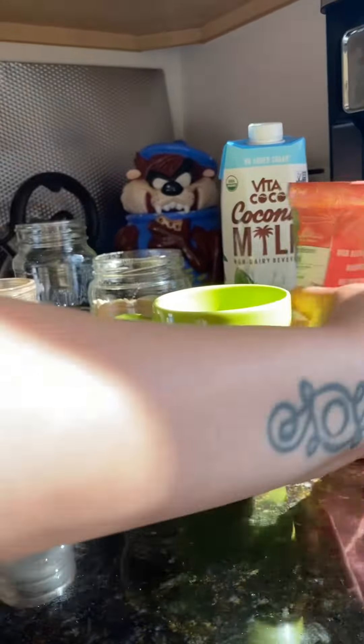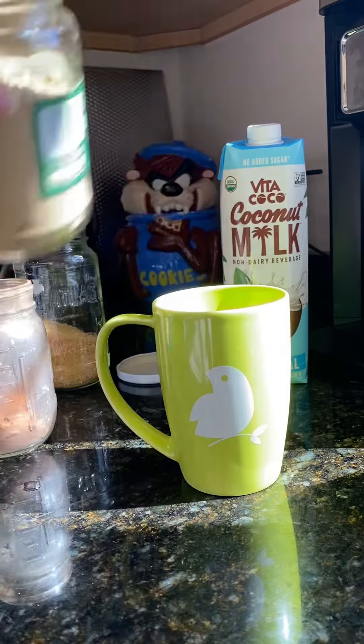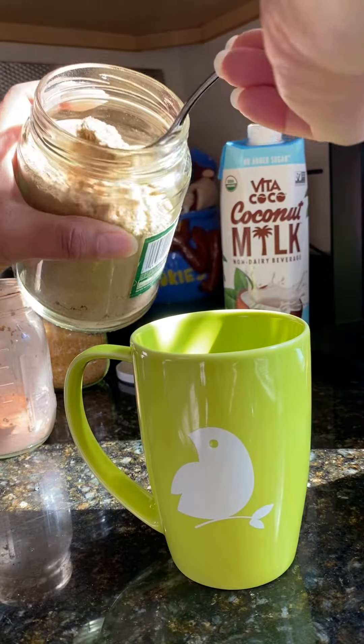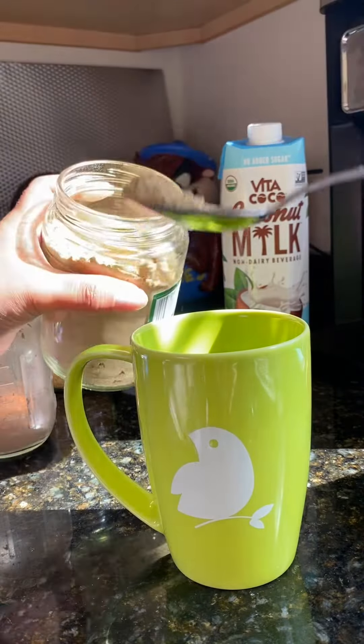I do those, and then I usually add some organic ginger — I do a little bit of ginger, about this much in my cup.